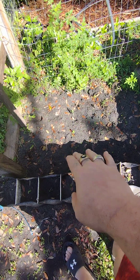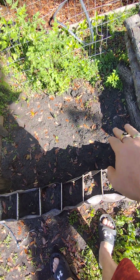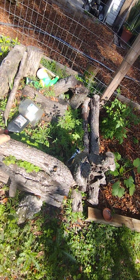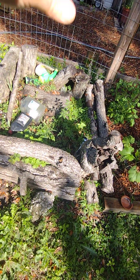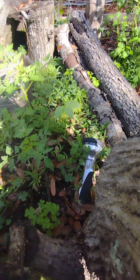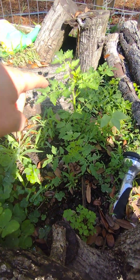My radishes — some of them are barely peeking out. This area is torn down because my dog ran through it, but I've got to clean it out and rebuild it. It's been housing some peas and some tomatoes.